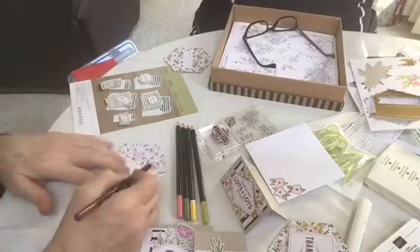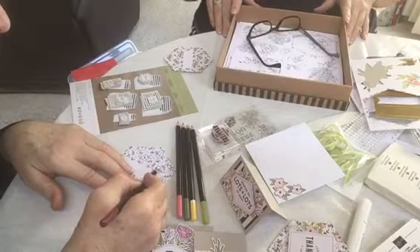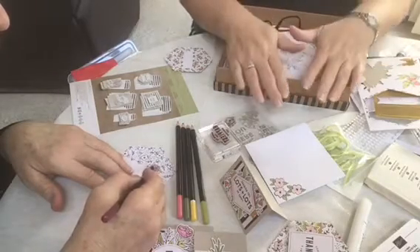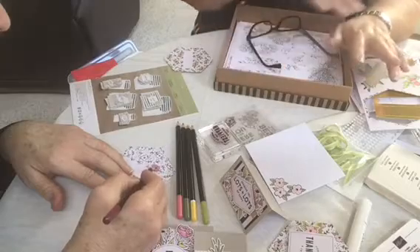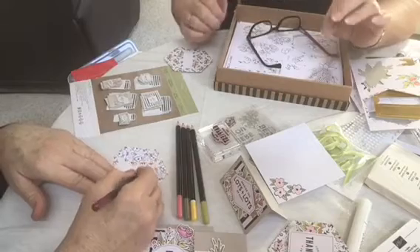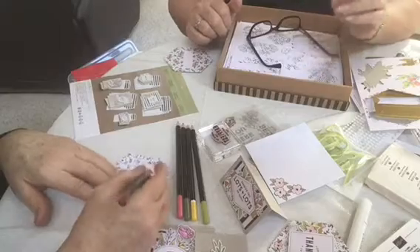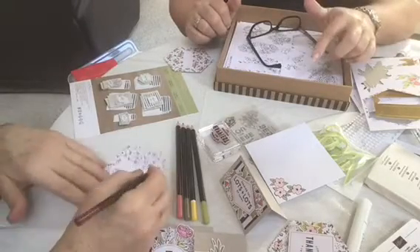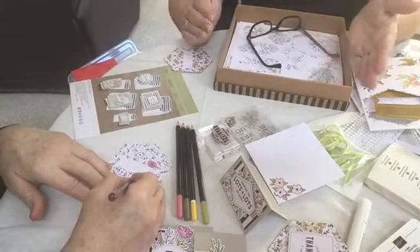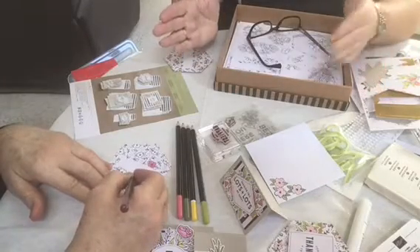When we get together and play — just us by ourselves — we either do card kit sets for each other, and I'll bring two different cards that I've made and I'll bring enough for everybody to do those cards. When we get together with my friends, when we go to Jeannie's classes, we go on Monday evenings or Tuesday evenings or Wednesday mornings. You go for two hours and you pay $12 and you get to make three cards, and she has everything there for you.